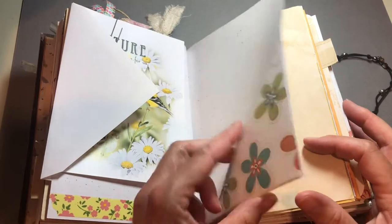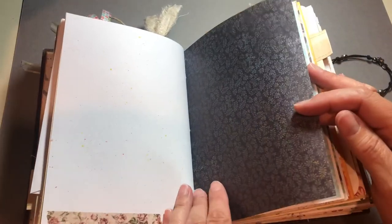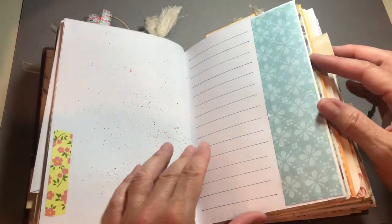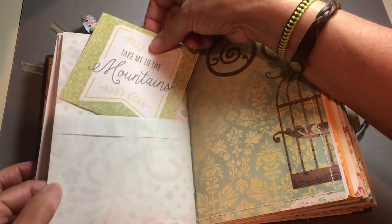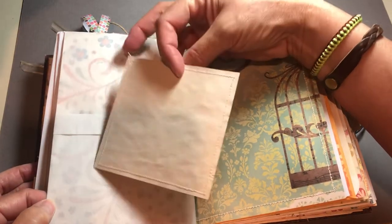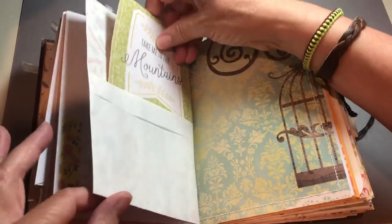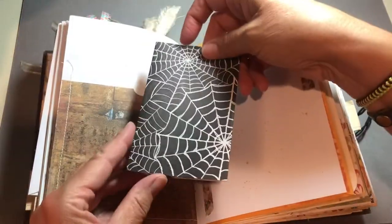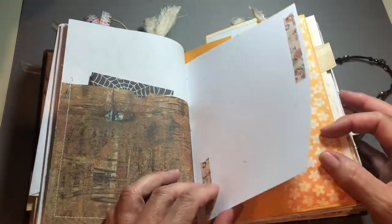And another tuck spot and journaling spot. Coffee-dyed paper, washi tape and paint splatter. And the back side of that pocket with freezer paper and another journaling card sewn to coffee-dyed paper. And another pocket with journaling space inside — washi tape and paint splatter.